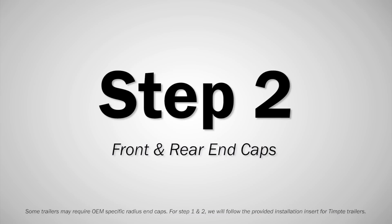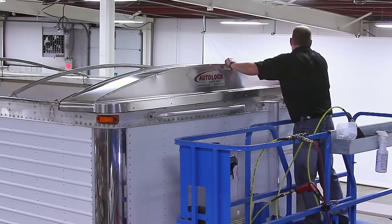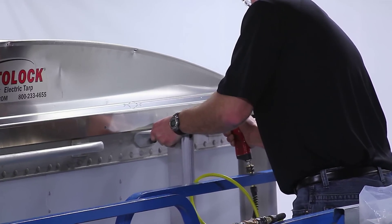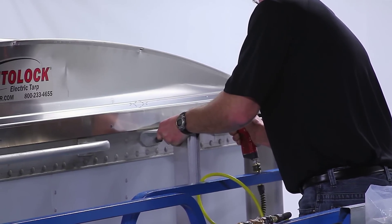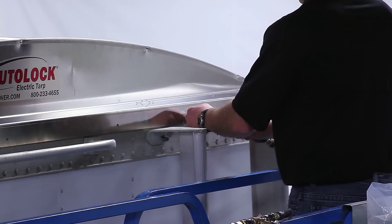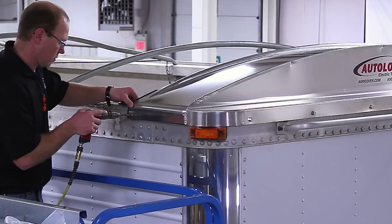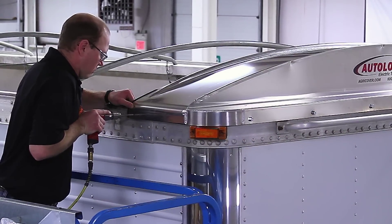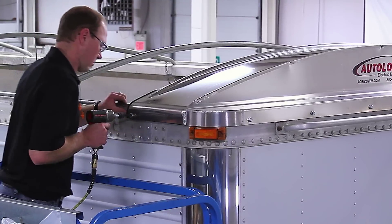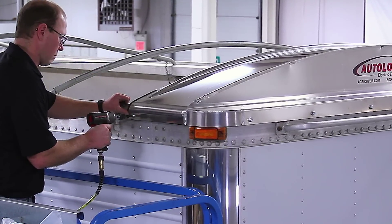Step 2. Set the front end cap on the front of the box and center it. At the face of the end cap, push down to compress the seal and drill a 5/16-inch hole into the box wall at each factory hole location. Attach using 3/8-inch by 1-inch self-threading screws. On each side of the end cap, drill a 5/16-inch hole and turn a self-threading Torx head bolt into each hole using the provided T45 bit. Repeat steps 1 and 2 for the rear end cap.